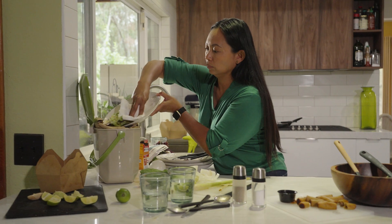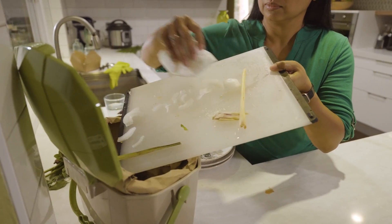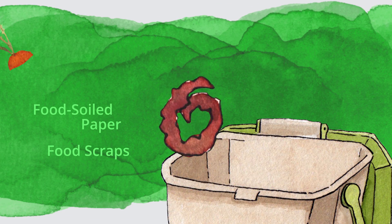Green bin recycling starts with a kitchen container to collect food scraps like fruit and vegetables, eggshells, cheese, coffee grounds, any leftover food items. You can also add food-soiled paper, including paper bags.